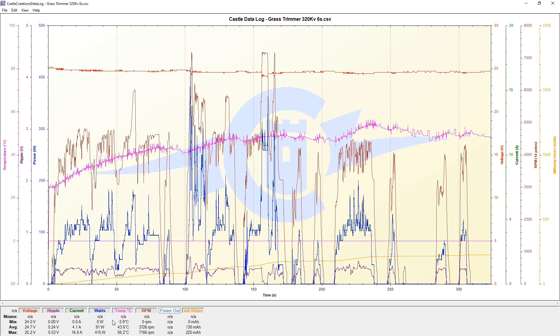Looking at wattage, we hit a maximum of 450 watts. You can see it's right in this area where we hit that spike — just for a split second. Otherwise, we really didn't have enough grass to push it much higher. Taking a look at temperature, we hit 56.2 degrees on the speed control — less than 60, which is definitely okay, especially since the speed control is mounted in a box with no airflow. RPM came in just like I expected: we got 7,166 RPM, right around where I held full throttle cleaning up grass on the patio stone, pulling about 287 watts.